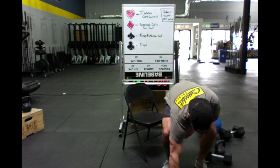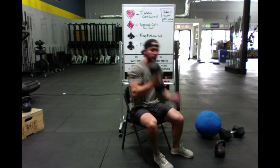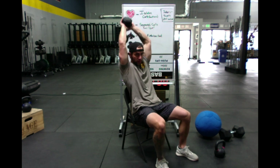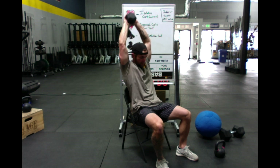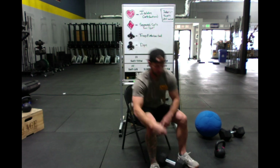Going through the deck. First card is going to be five of spades, so that is five tricep extensions. If you're just using a heavier dumbbell, two hands, a total of five. If that's too light and you want single arm, five on each side.